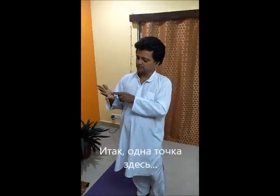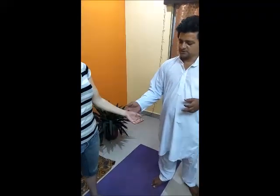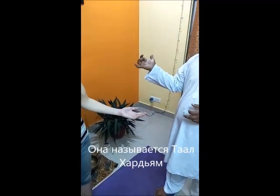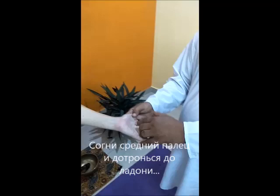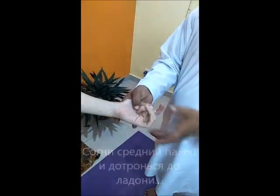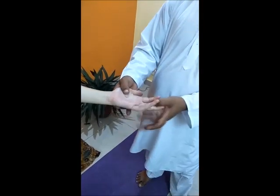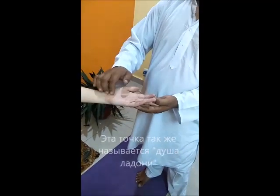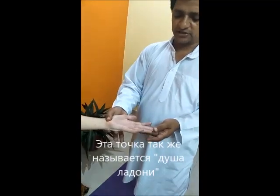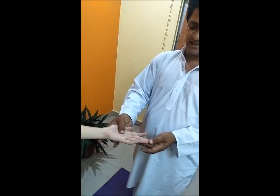One point is here. This point is known as Tal. You just fold your middle finger and touch where it touches. So it touches here. This is the location. This is the sole of the hand, and we take the measurement of your hand and get the center point.